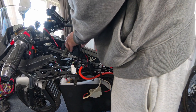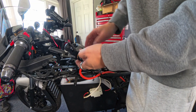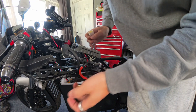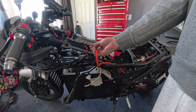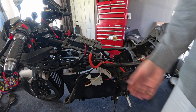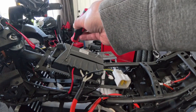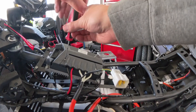Next, we're going to unplug the main wiring harness loom and we're going to unplug the hall sensor. There's just a tab here — you have to press down and then pull hard.